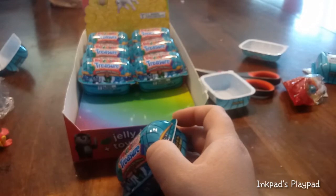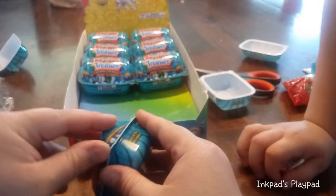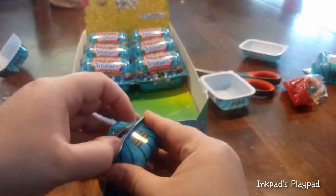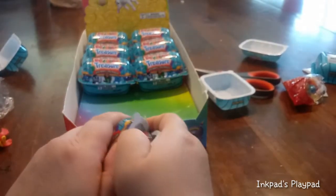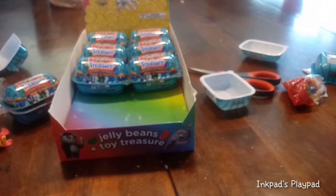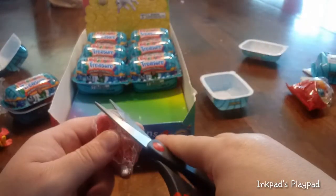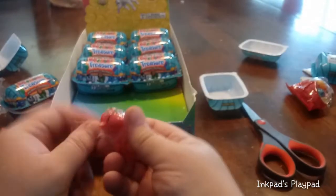Do you want to try some from the open pack? I think the red one might be like berry mixed or something like that. I like it. It looks like you got one of the bears. He's got a sword. And I think I have the yellow one with my spyglass.